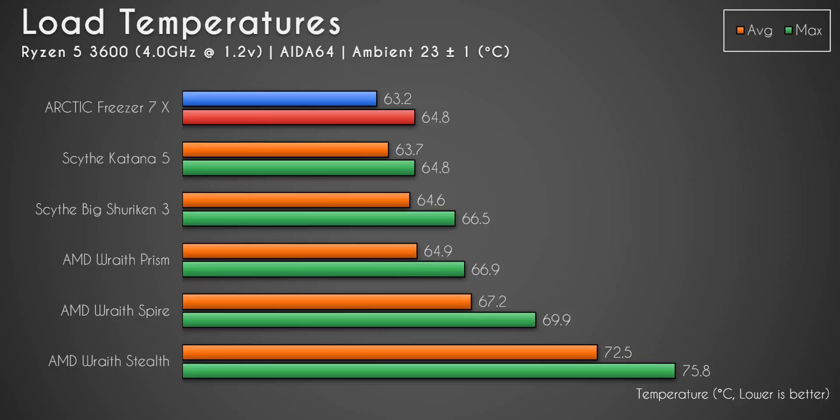As I said, this cooler is substantially quieter than the other two, as you heard from the noise clips. Those clips were not altered — I boosted the gain slightly so you could hear it better, but that's all. For my testing I do three tests: AIDA64 at stock fan curve, AIDA64 noise normalized to the same dBA, and a gaming test. For the AIDA64 stock fan curve, the Arctic Freezer 7x tied with the Scythe Katana 5 on max temperature at 64.8 degrees Celsius, but had the lowest average temperature of all coolers at 63.2 degrees Celsius.